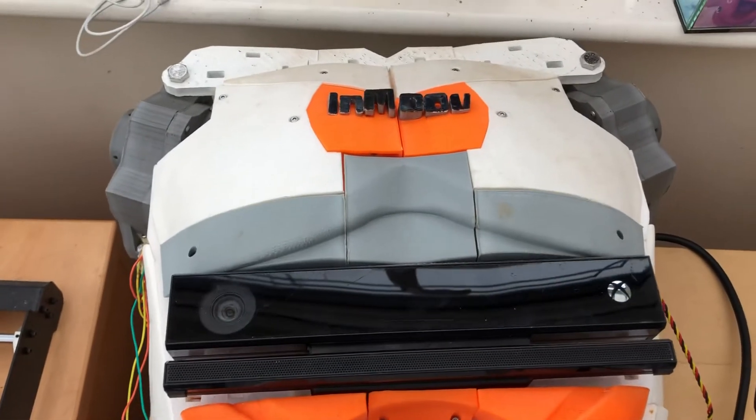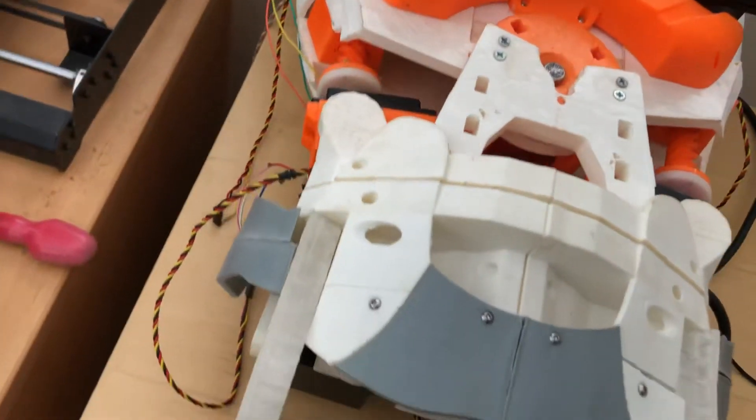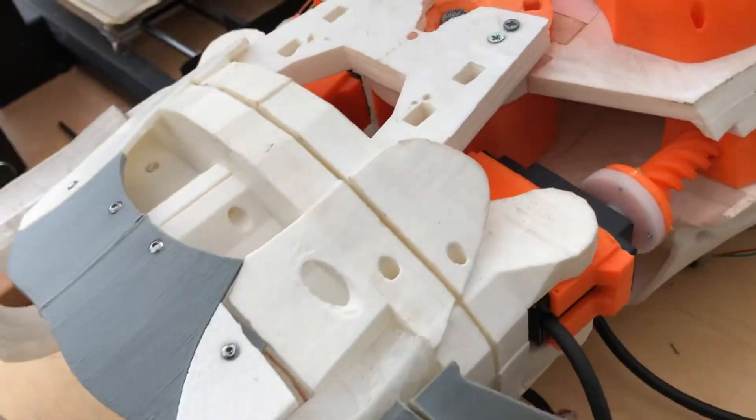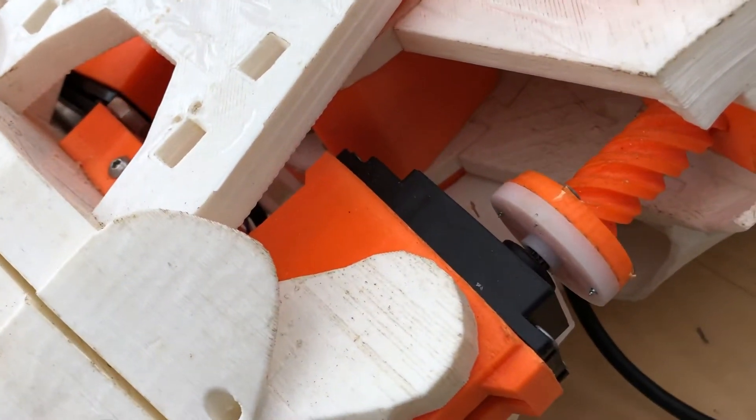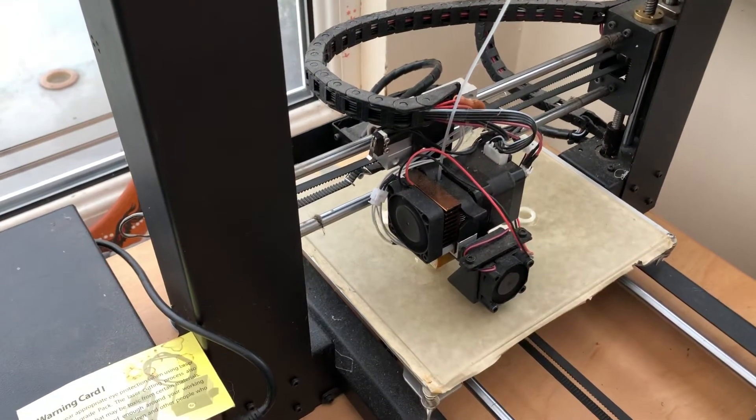You've got a Kinect on the front. There are massive, massive servos in here — right there — they're pretty big servos. And I'm just printing some new fingers for it because they're broken.